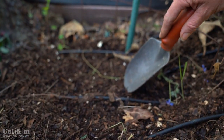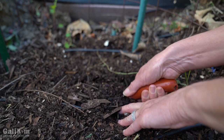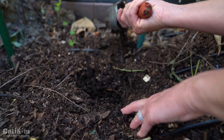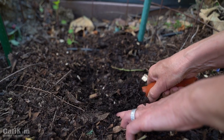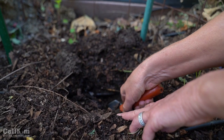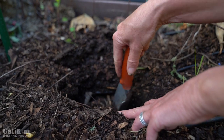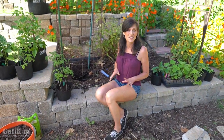First off, we're going to plant a tomato and use this existing cage, repurposing it from last year to keep it inexpensive. We're digging down as deep as we can go because tomatoes like to be planted deep — wherever the stem touches the soil, the tomato plant puts down roots. Tomatoes love to be planted in full sun; six to eight hours is best to grow a lot of tomatoes.